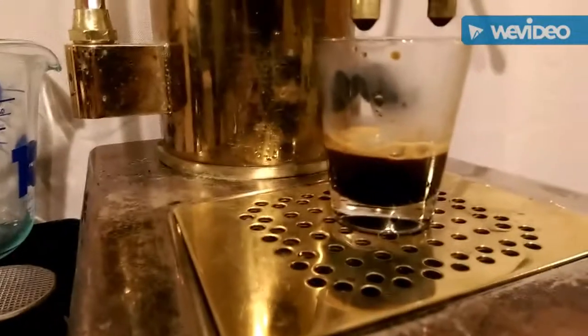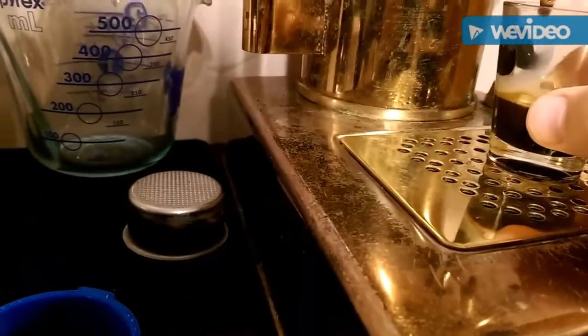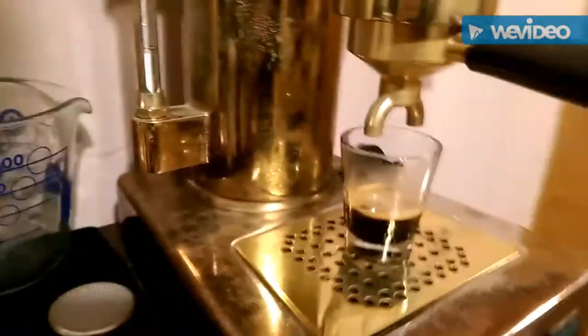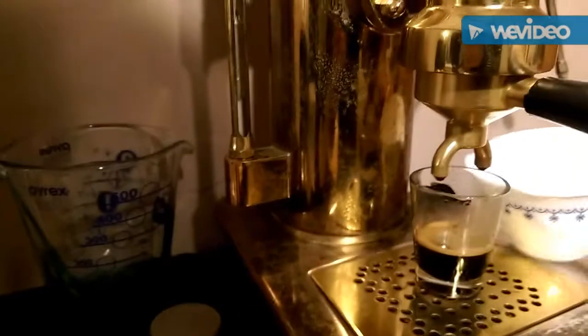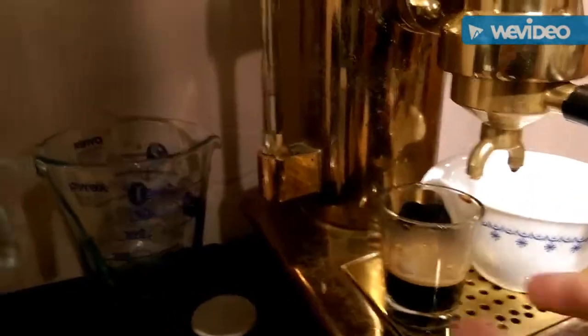So this is about a week-old roast, and it still makes an okay crema. It's a lot thinner than it was when I first used it. Now we've got to do the taste test - this is really the most important part.